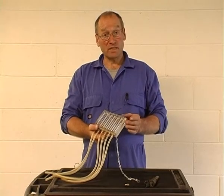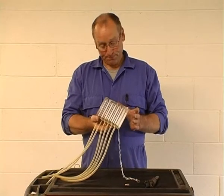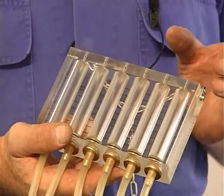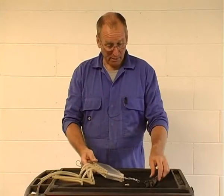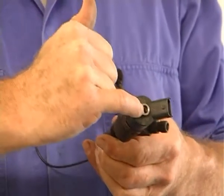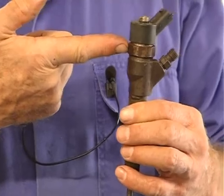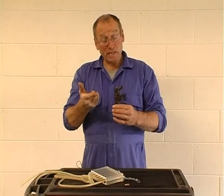One of the key and critical tests in achieving that is the back leakage. The back leakage quite literally is the amount of fuel escaping from the top of the injector when the solenoid is both closed and actuated, because there is leakage in both instances.